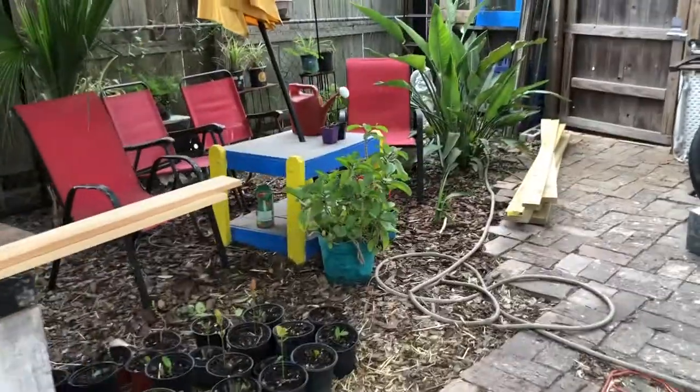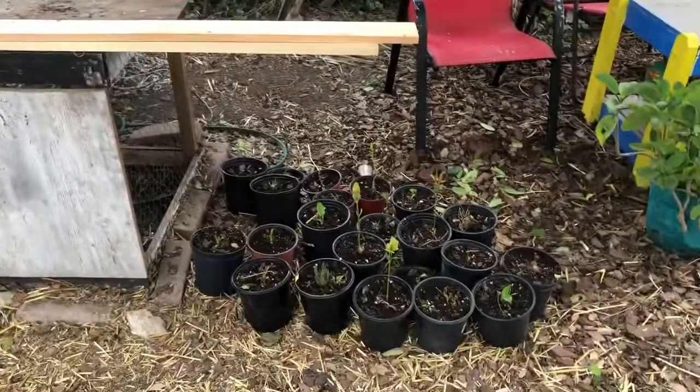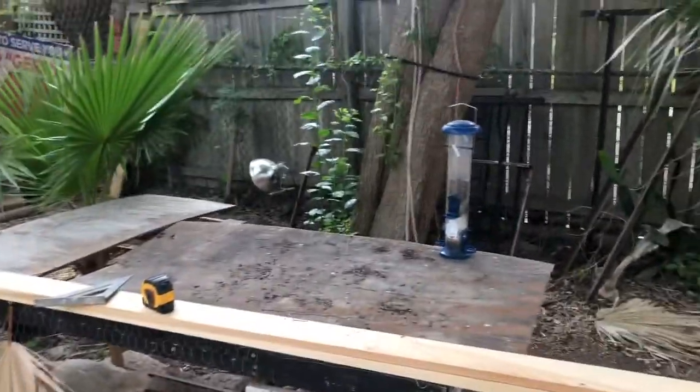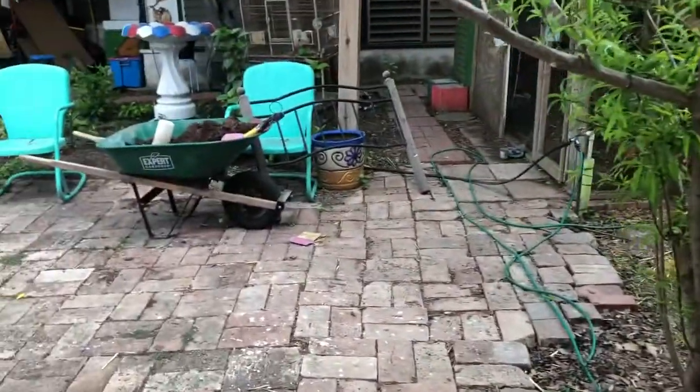Hi guys, welcome back to my channel. My name is Melita and today we're gonna be doing something really cool — we're gonna try and turn an old bed frame or headboard into a bench. I have this sitting area here with my chickens, which I plan to move somewhere else. I was cleaning back here and I found a lot of bed parts, including this bed frame.